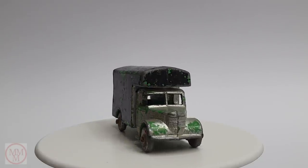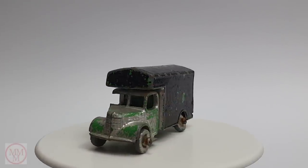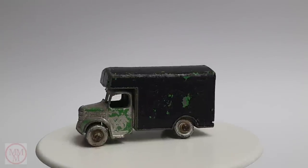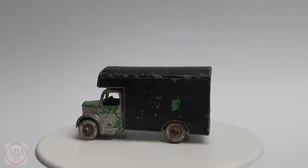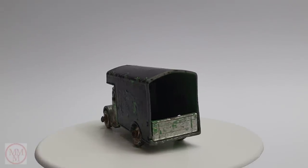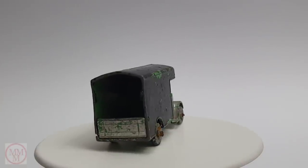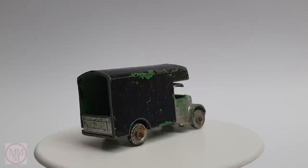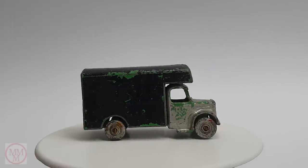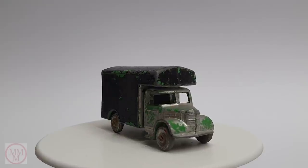Hello and welcome to another episode of Marty's Matchbox Makeovers. This is a relatively short video with no Kevin today. I've stuck to the program whereby this little vehicle is one I do not have in my collection - I want one of each of the original 175 models. This one is the number 17a, the Bedford removal van, which came out in 1956, so it's had 64 years of play.